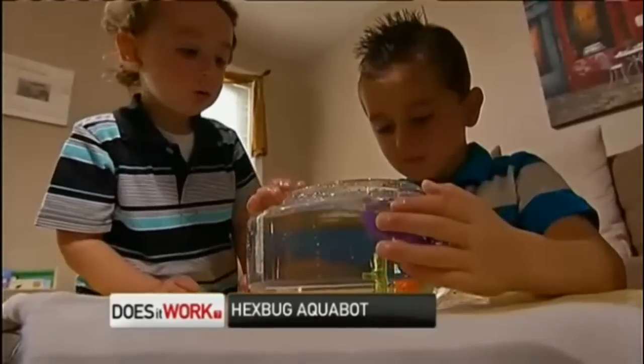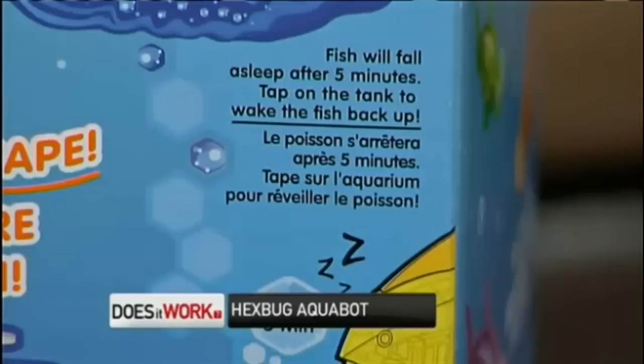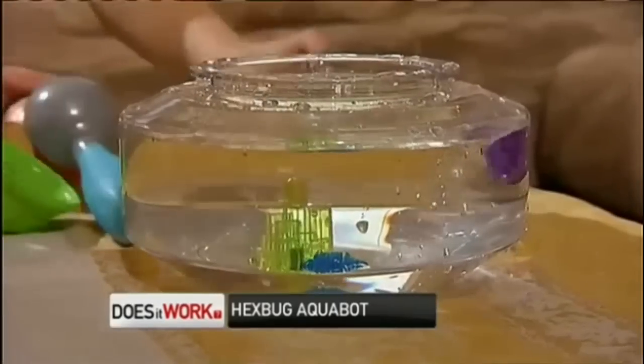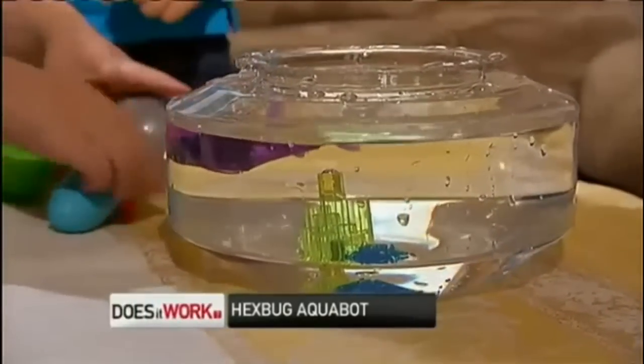You can buy other fish separately for $10 each, so we threw in a goldfish. The packaging says the fish will fall asleep after five minutes of swimming. You're supposed to tap the tank to wake it back up again, and sure enough, it worked. And when this fish goes belly up, you don't have to flush it down the toilet — you just switch out the batteries.